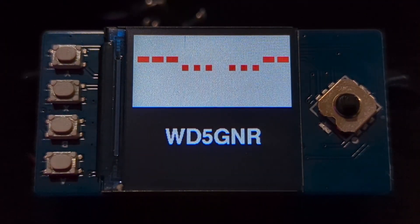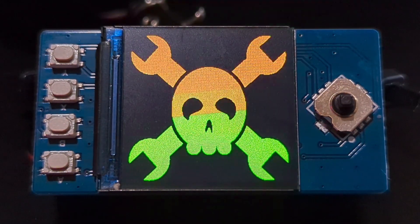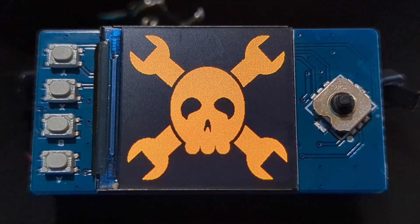So all in all, just a quick little fun project, something to get ready for SuperCon, and you can read more about it in the associated Hackaday article. Thanks for watching.